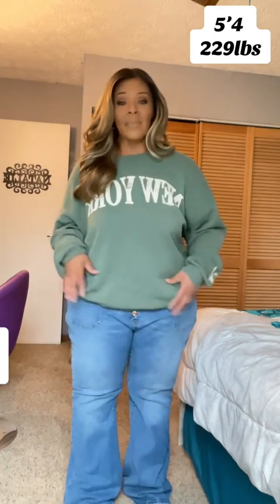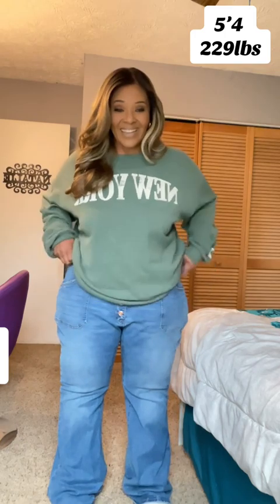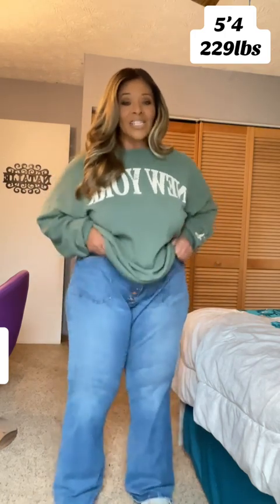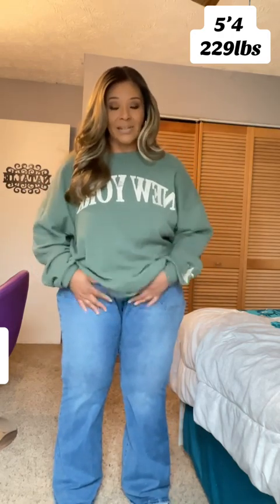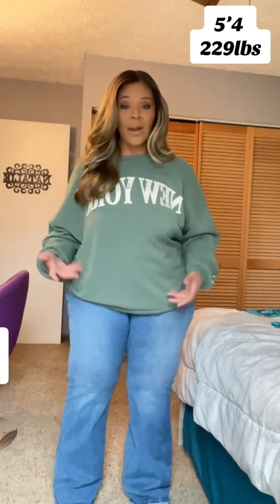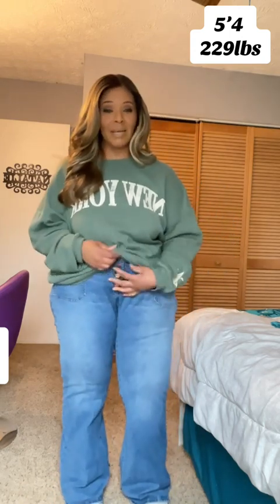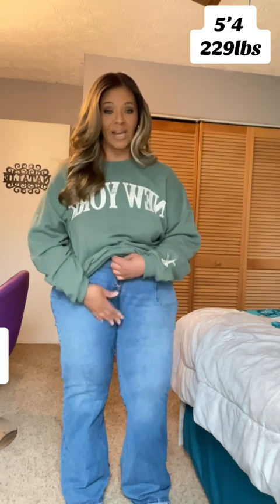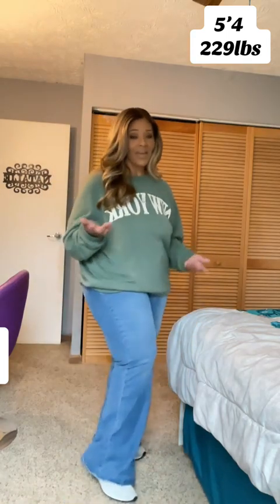Now, while I love a good stretch jean, these ones — I don't like this. I can try to pull them up, but they're not going to stay up. And I tried to wear a belt with them, but it bunches it all up in the front and it looks weird.